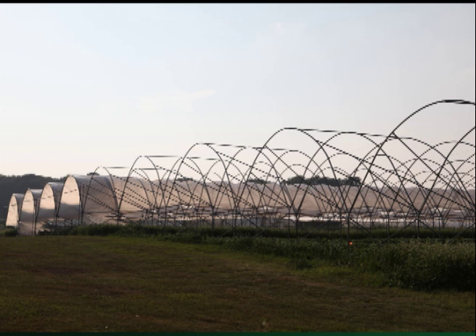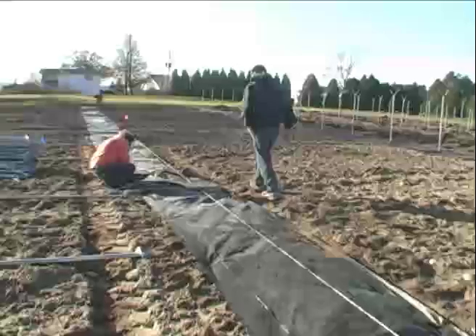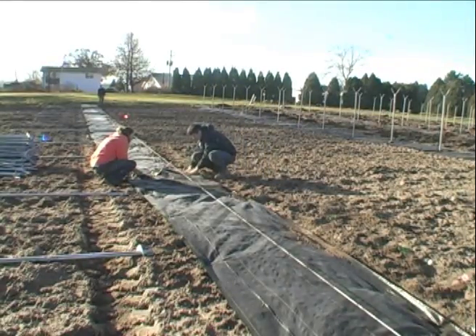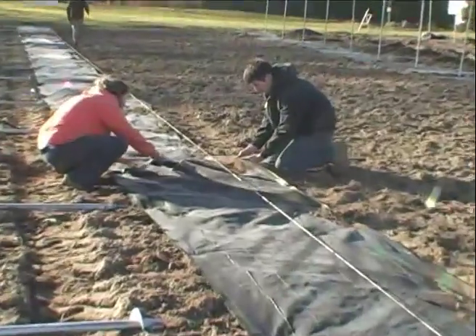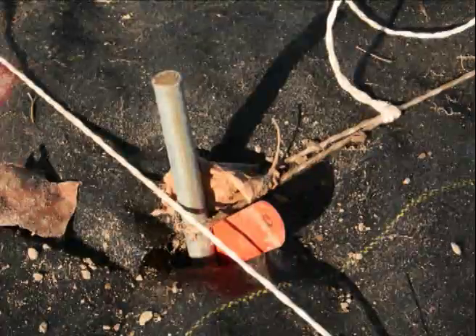The first step in designing a high tunnel site is siting. We chose to place these tunnels on a north-to-south orientation based on the space available to us. Then we laid out the rows. Our tunnels are 26 feet wide, so the leg rows are 26 feet apart, and we made sure to true up the corners to 90 degrees.